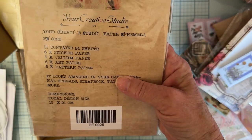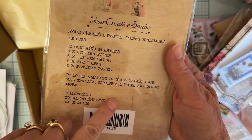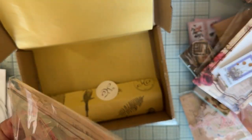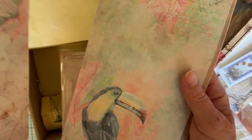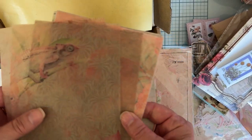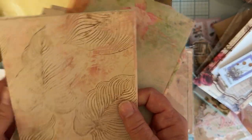This looks like it might be the last one, and this is paper ephemera. It contains 24 sheets — six sticker paper, six vellum paper, six art paper, six pattern paper. Use on your journals, scrapbooks, tags, and much more. You could die cut these, use them under pages. They're really great for journals. Some of them are out of vellum. A whole bunch of different ones — papers and vellums. Very cute.